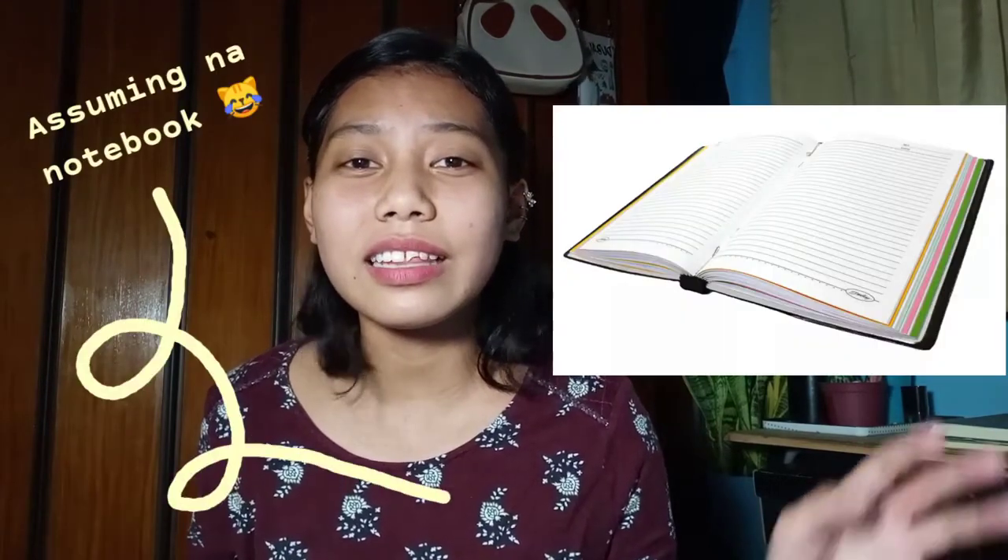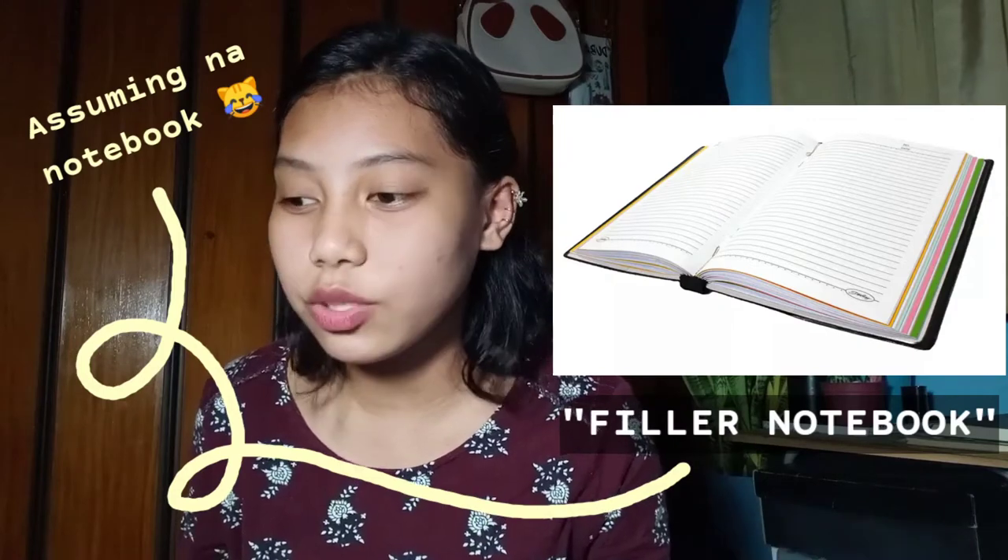A little bit of background about this binder — I actually never used this binder again. That's why I started to think about transforming it. I searched on Shopee and online shops for binders, but I was surprised because binders are so much more expensive now. I used my notebook in senior high school for two years, and since it was online class, I didn't want to use a notebook for my notes anymore.